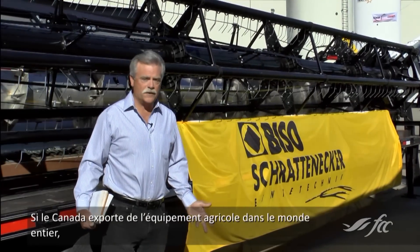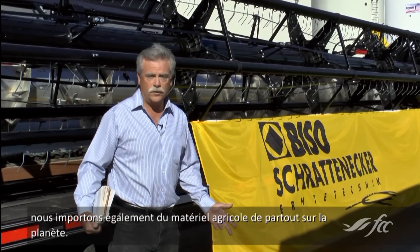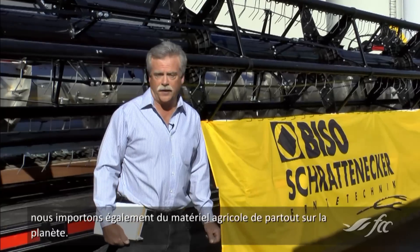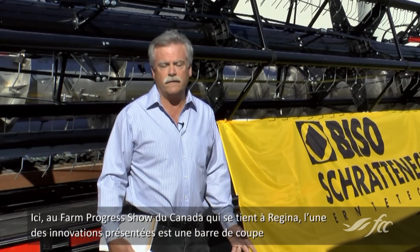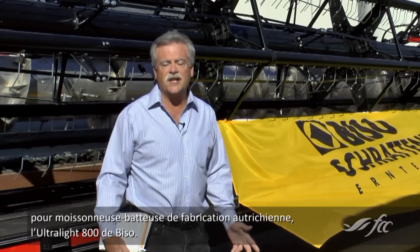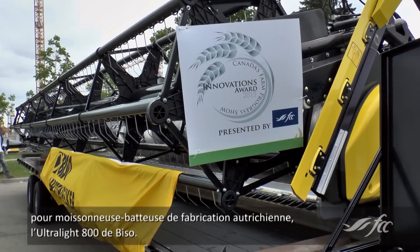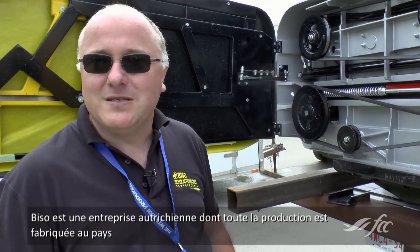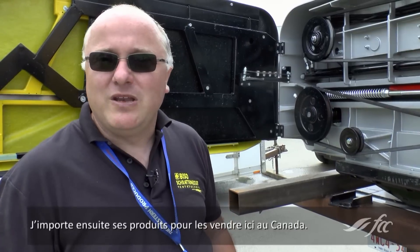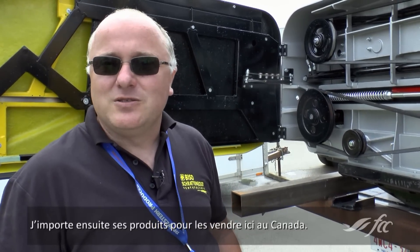While Canada exports farm equipment around the world, farm equipment from around the world is also brought into Canada. Here at Canada's Farm Progress Show in Regina, one of the innovations on display is an Austrian-built combine header, the Bisou Ultralight 800. Bisou is an Austrian company, so that's where they manufacture everything, and then they bring them over here and sell the headers in Canada.